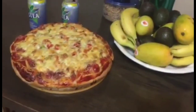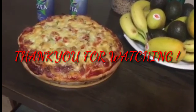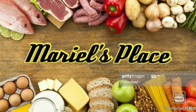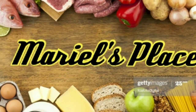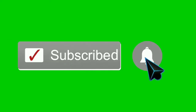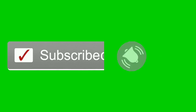So, this is for today. Thank you for watching. See you again next time. Bye!